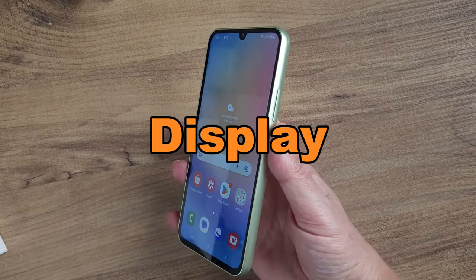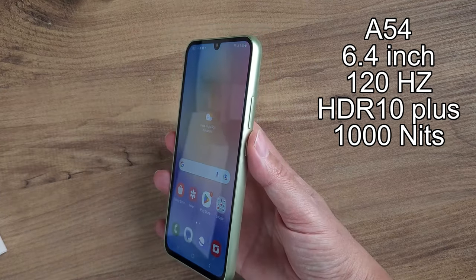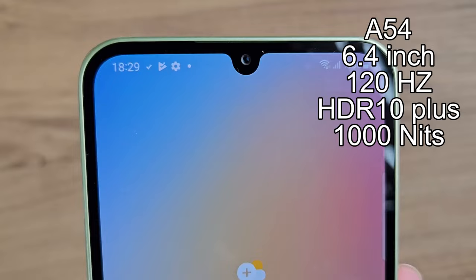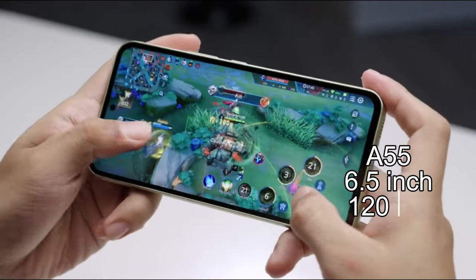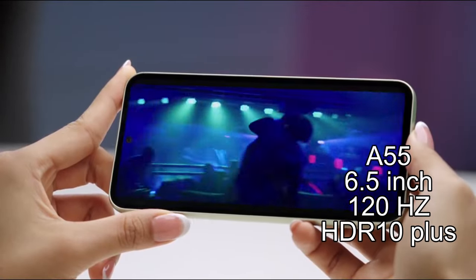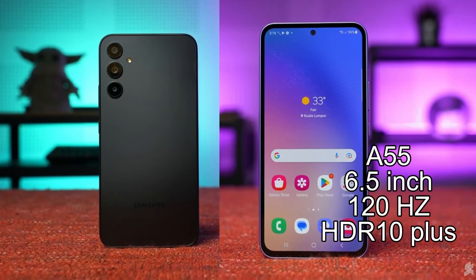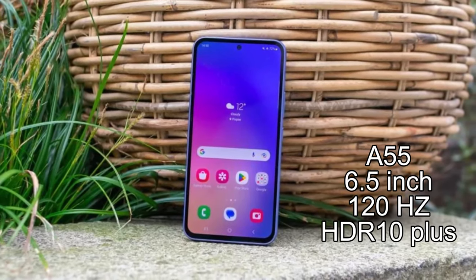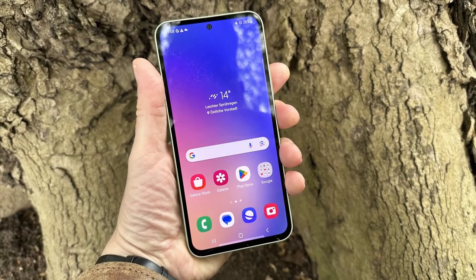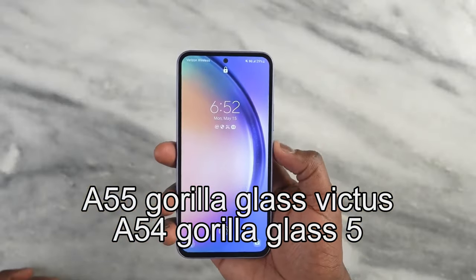Talking about the display, the A54 boasts a large 6.4-inch screen with a super-smooth 120Hz refresh rate. It supports HDR10-plus content and has a display brightness of 1000 nits. The A55 has a slightly larger display by 0.1 inches and its brightness surpasses that of the A54. It also comes with a 120Hz refresh rate and HDR10-plus support. Additionally, the Galaxy A55 offers a bit more protection for its glass with Gorilla Glass Victus, compared to the A54's Gorilla Glass 5.